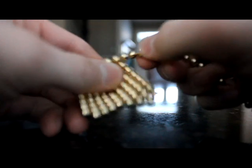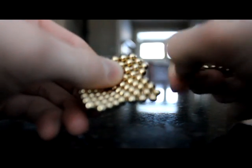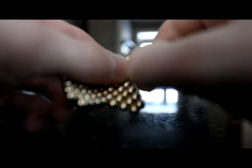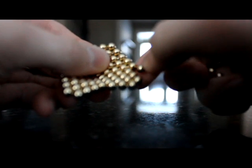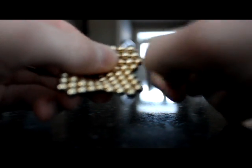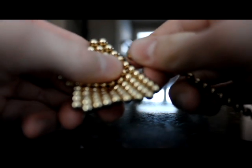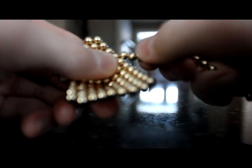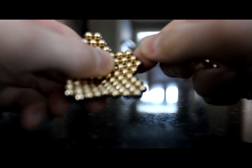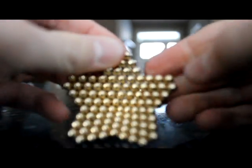Continue the pyramid pattern on each remaining side — this side, then this side, and then the last one. You have to do it right in the middle, so count it out. When you're finished, you'll have something that looks like this.